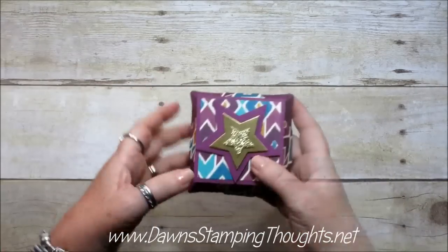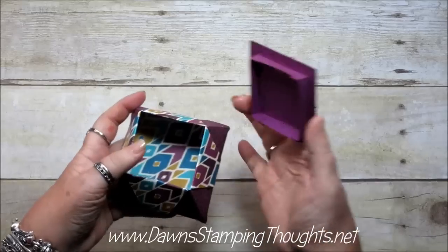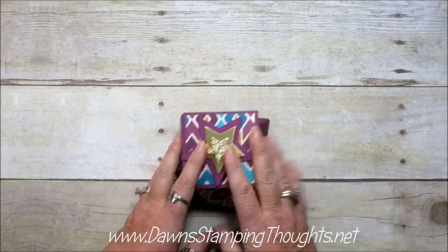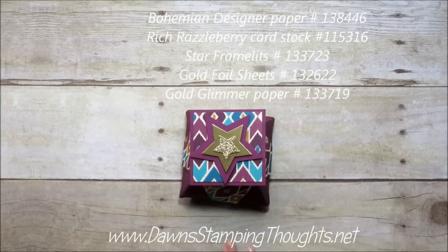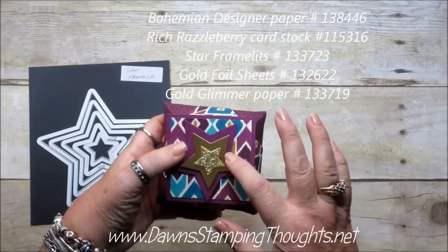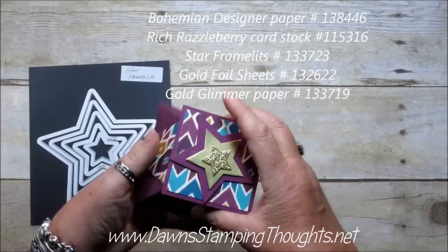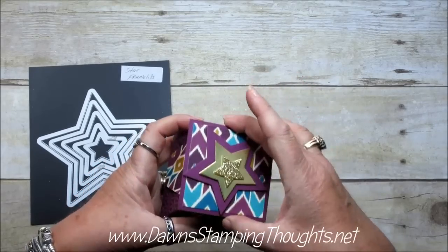So here's one that uses the Bohemian Designer Paper and I'm just going to tell you exactly what I used for each box before we get into making the box. So what I did for this one is I used the Star Framelits with the Rich Razzleberry and the Gold Foil Sheet and the Gold Glimmer Paper. And that's pretty much it for that one.